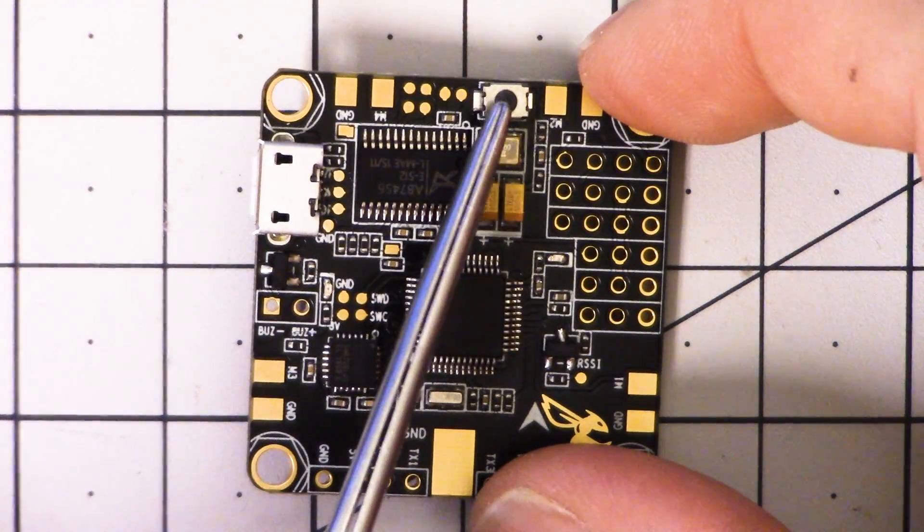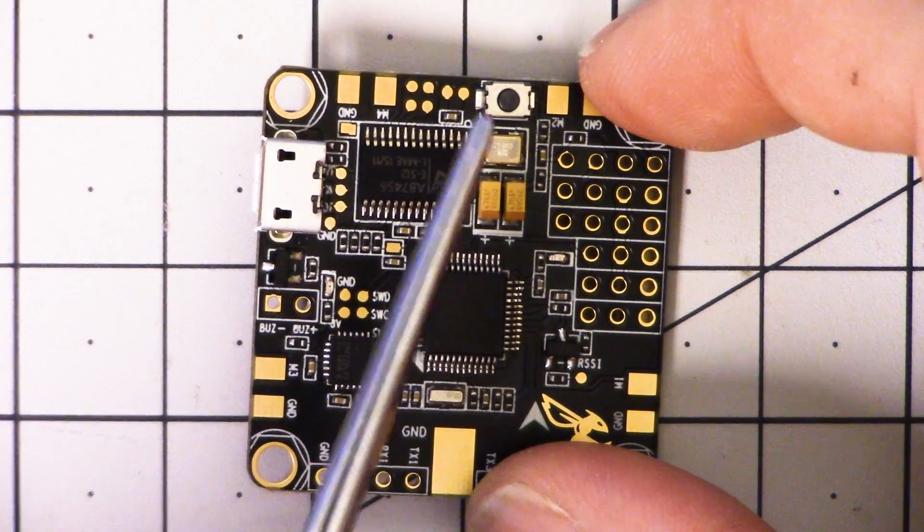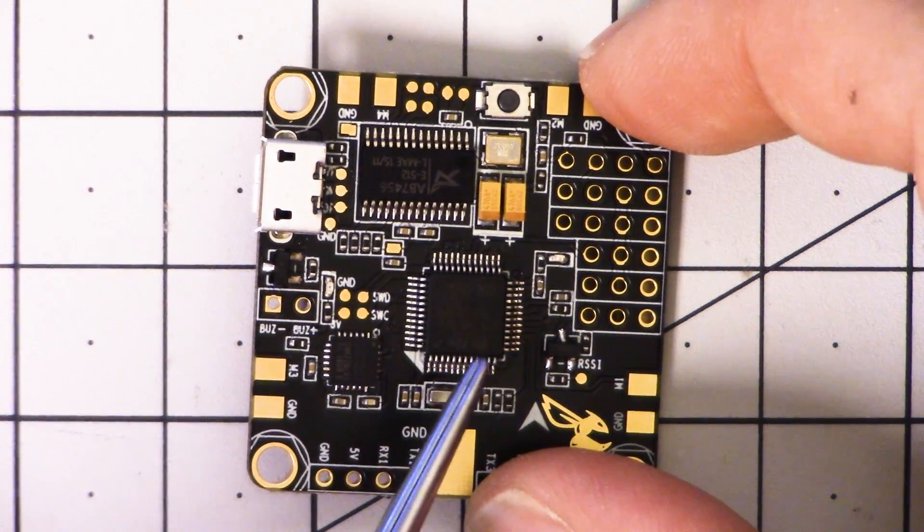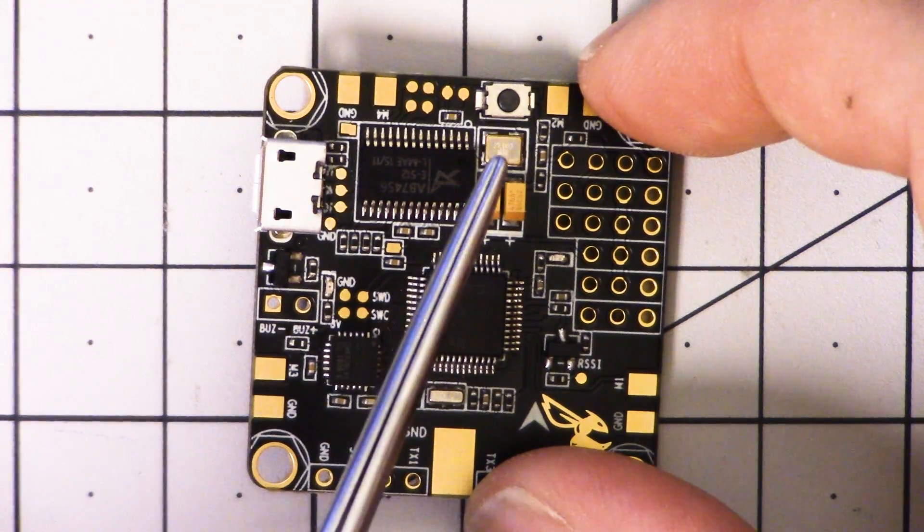One of the things I love about this board is that it's got a bootloader button, and the bootloader button is on the edge of the board. I feel like this is a small design touch that really shows the designer's thinking. I hate it when designers put the bootloader button somewhere on the inside of the board, because how are you going to get at it if it's in your copter?